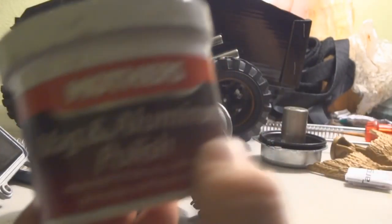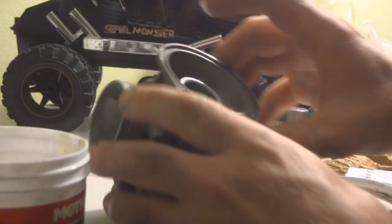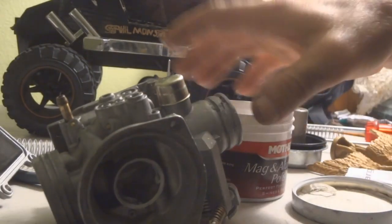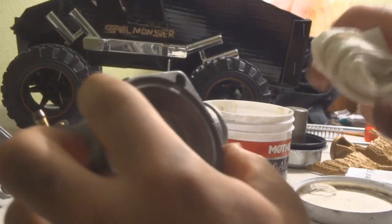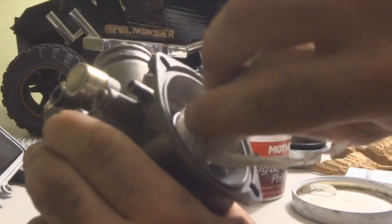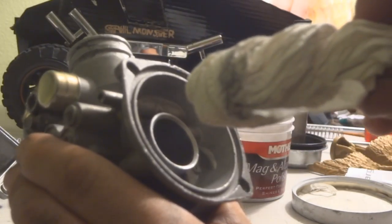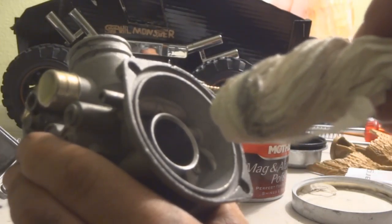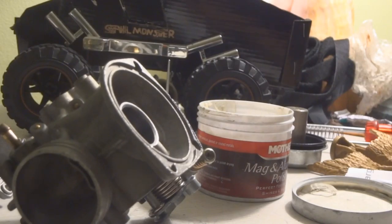I've got some Mother's aluminum polish here — this stuff works great. I'm just going to put a little bit in there, then get a paper towel and spin it around in there. I already did this on another new carburetor I bought that has the correct 60 millimeter diaphragm and I haven't had any issues with it yet. As the polish cleans the aluminum, it picks up dirt — it's pretty crazy how well it cleans. I also use it on the aluminum rims on the bike and they come out looking really nice.